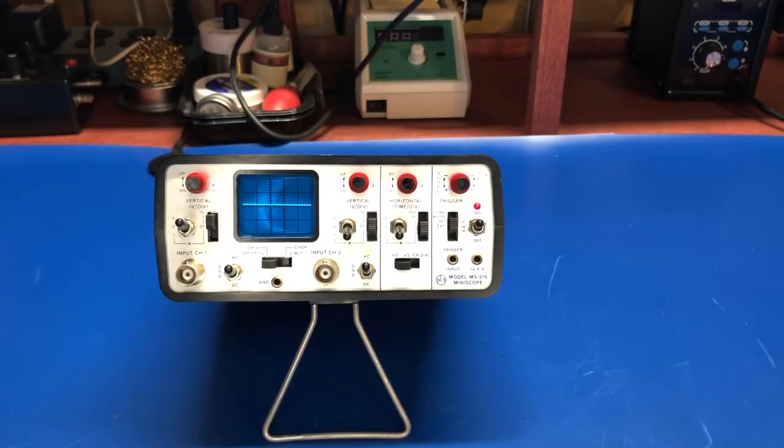Hey everyone, welcome back. Today I thought we would take a look at a cute piece of test equipment. This is the NLS model MS215 miniscope. Non-linear systems made these around circa mid-1980s. This is a two-channel dual-trace battery-operated CRT oscilloscope.